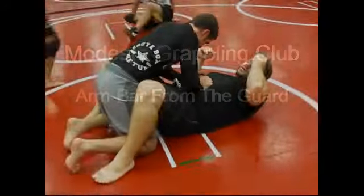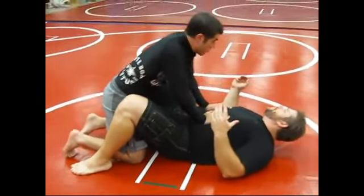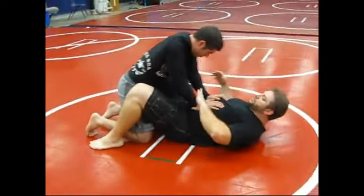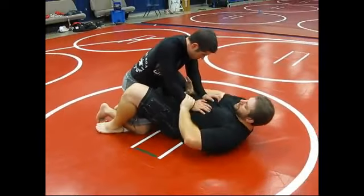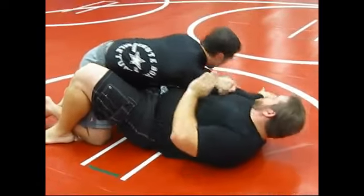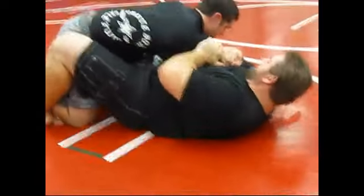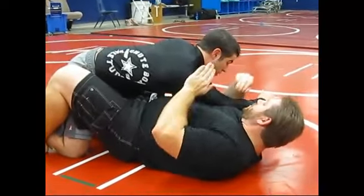We're going to drill this today. This works really well in Brazilian Jiu-Jitsu when you have the gi. So the first step is: one, I'm going to secure the arm. I come in here and do this. It's a pretty tight grip. Pull away, Michael — he'll probably get away the way he wanted to, but it's pretty tight if I attack quick. So one, I have it locked in.